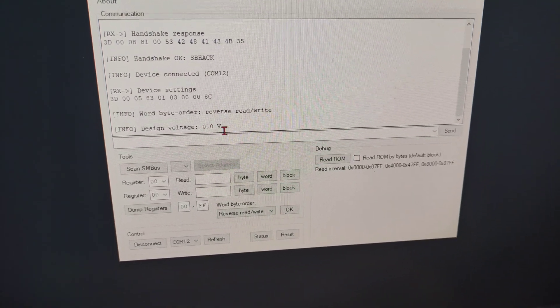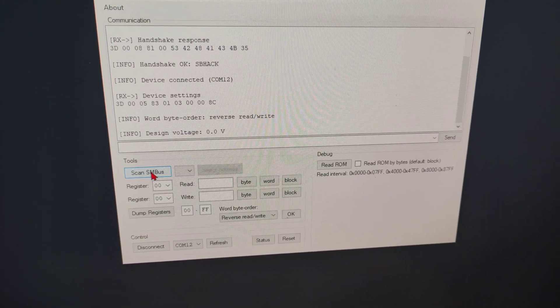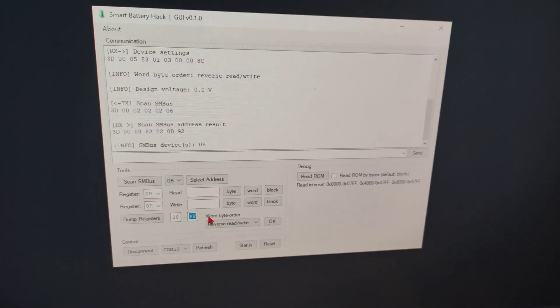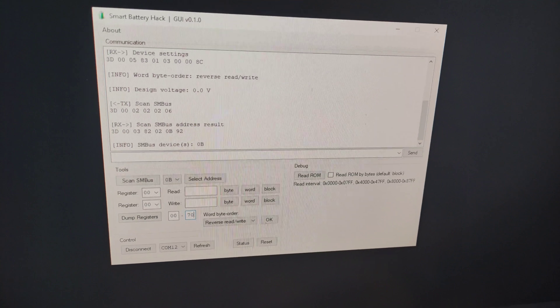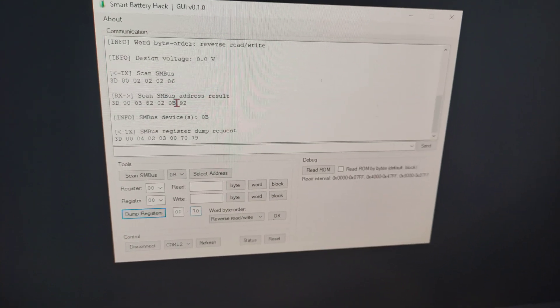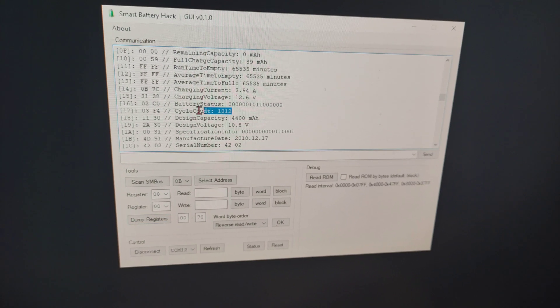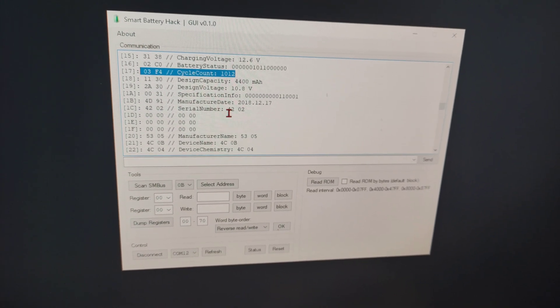It is a common bug — no need to worry. Scan: the device is found. Now I'm going to dump the register up to address 0x70. Let's read the data. We are getting the cycle count as 1012.